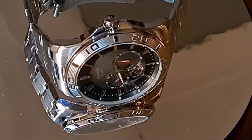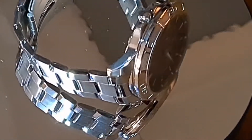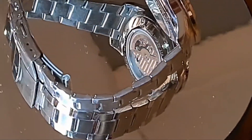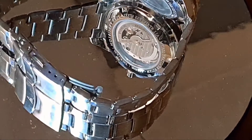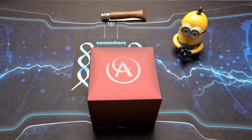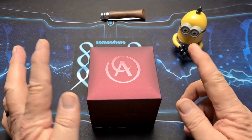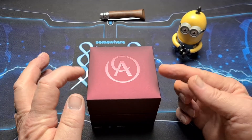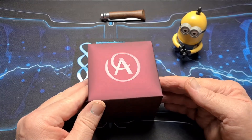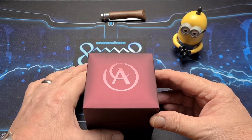Thank you for joining us. Hi there, folks. Welcome back to the channel. Not long ago, not with camera, you will have seen one of these boxes before. This is an Accurist box. I did a review on an Accurist Panda dial, which turned out to be quite popular.